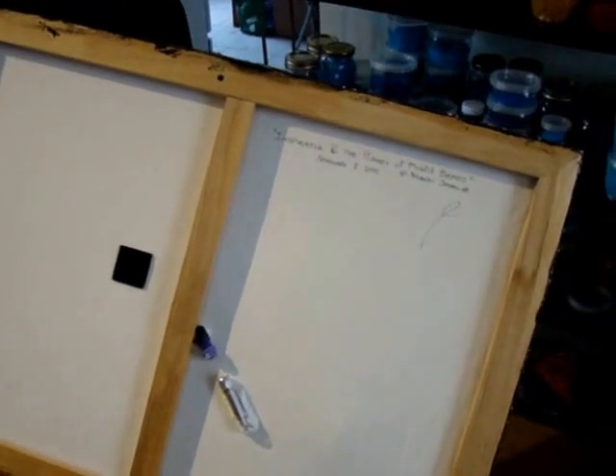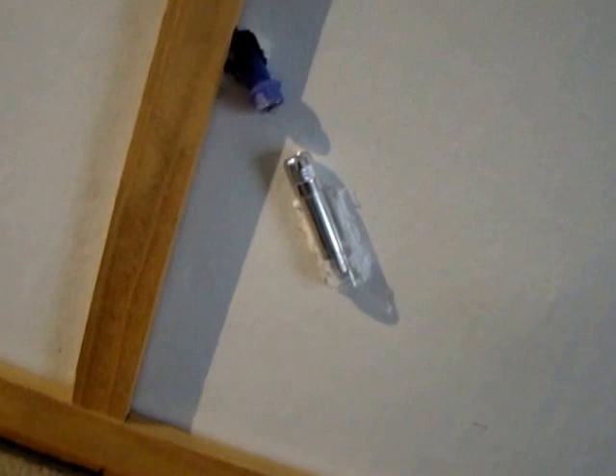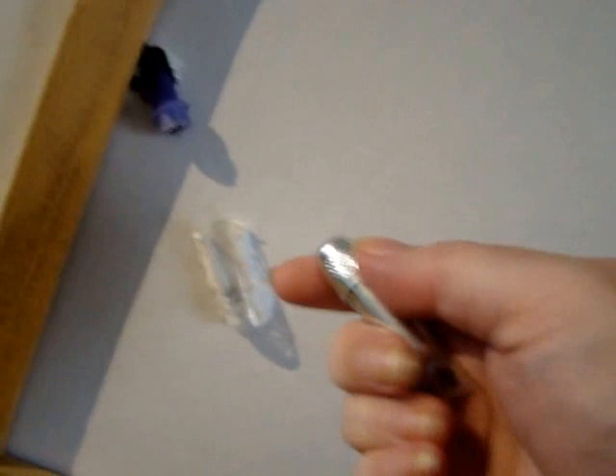So this is for Wendy, because she was asking all kinds of questions about this, and I thought other people might be interested as well. So here we have the little doohickey, the light source here.